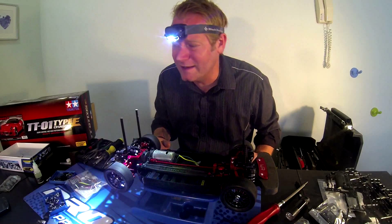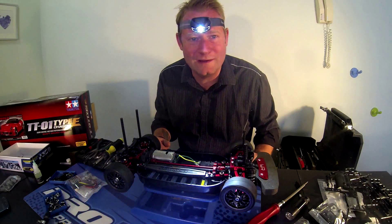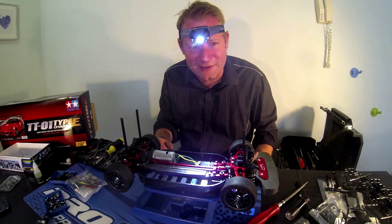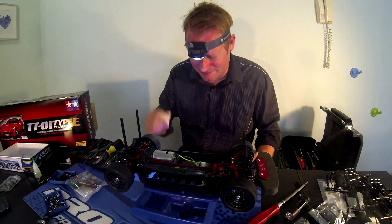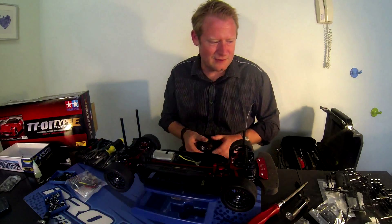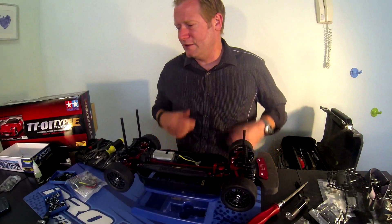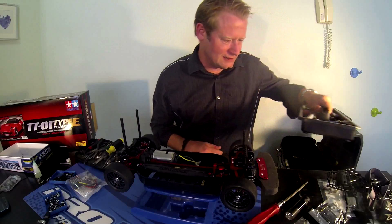I highly recommend everybody pick one of these up — it's going to make your life a whole lot easier. If you don't already have a really well-lit place, even out on the tracks, grab one of these. A little funny-looking, but it definitely works. But rather than blind you guys out, I'm going to go ahead and get started on figuring out what I'm going to do with the ESC and the radio, so let's see what I have in my box.